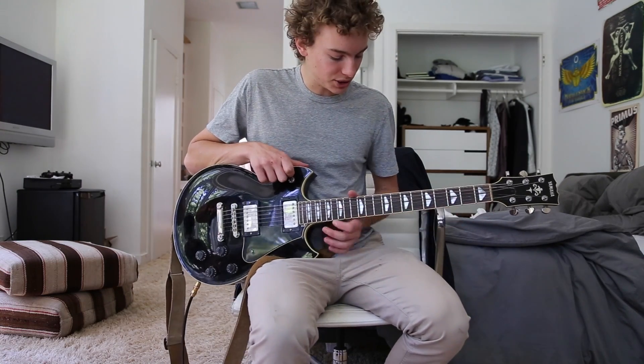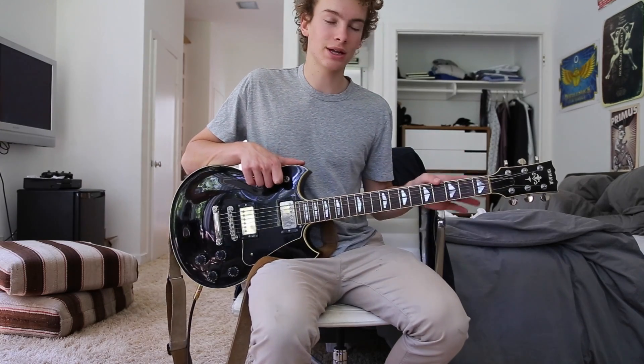What's up guys, my name is Cal and today I'm going to be teaching you how to play I Can't Hear You by the Dead Weather.